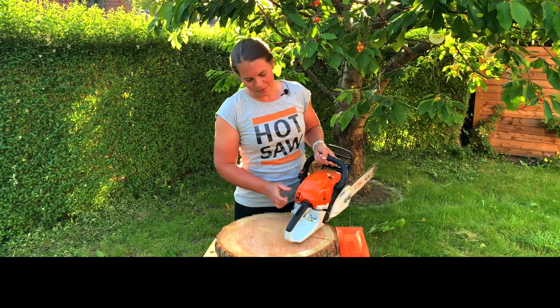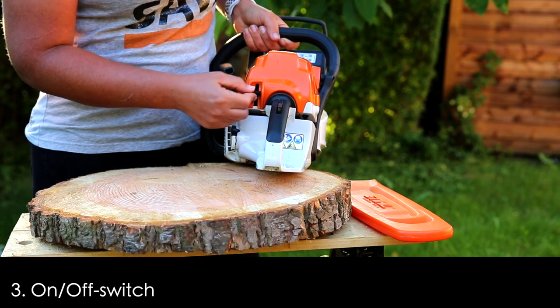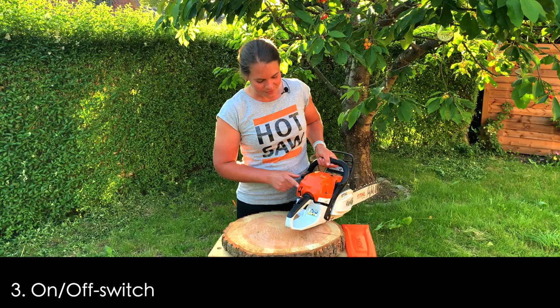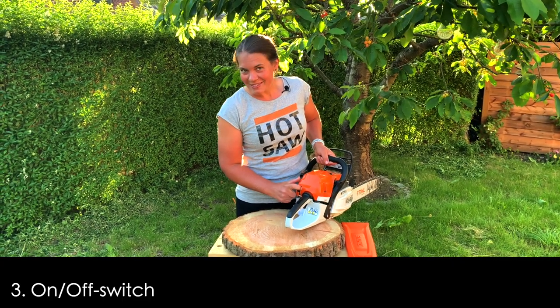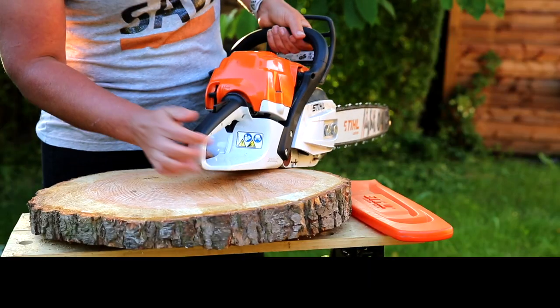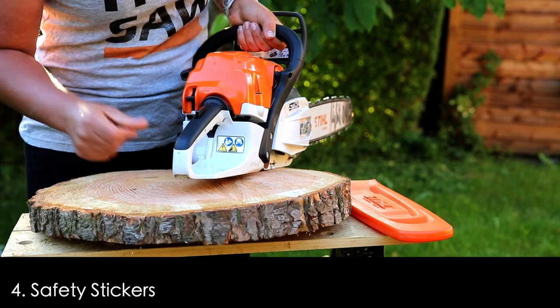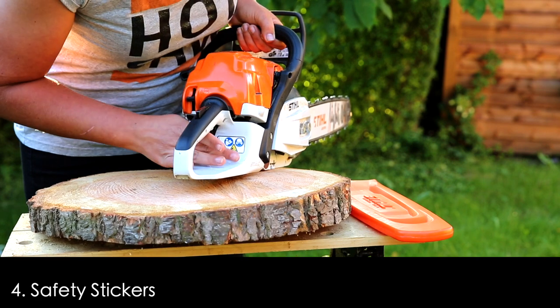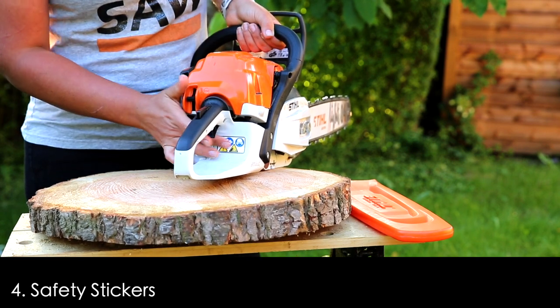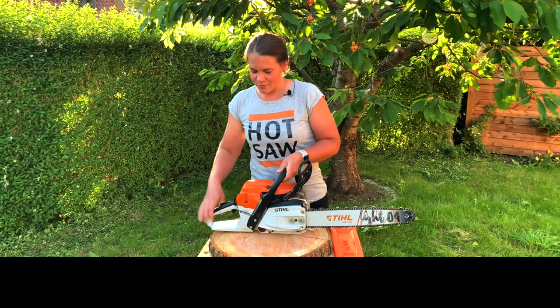Then we've got the clearly marked on/off switch right here, and the thing to look for is the clearly marked stop sign. We've also got a sticker down here that is actually a safety feature too, showing us what kind of PPE to wear and what to be attentive of. That's the four in the back.